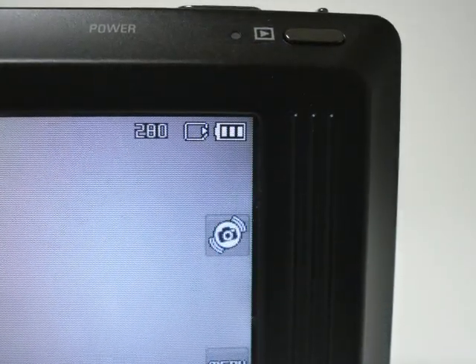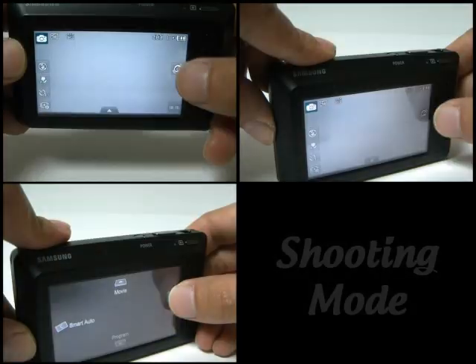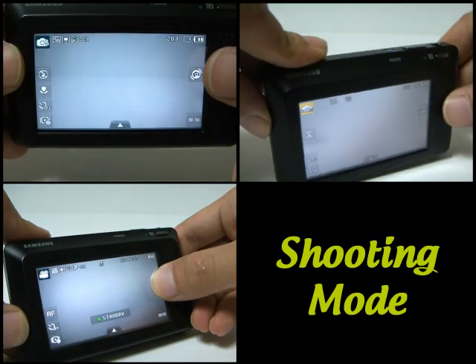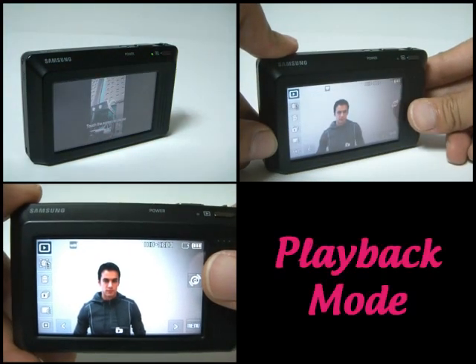It has another great feature called smart gesture user interface. By tilting the camera with the air icon pressed, you can select program, smart auto, and movie mode in shooting mode. During playback, you can select multi-slideshow, favorite tag, and protect tag in playback mode.